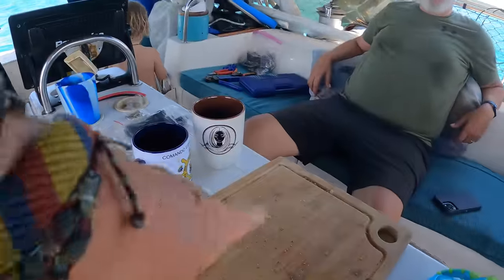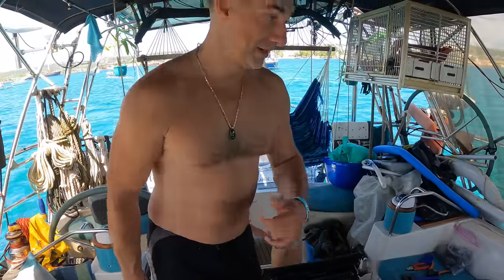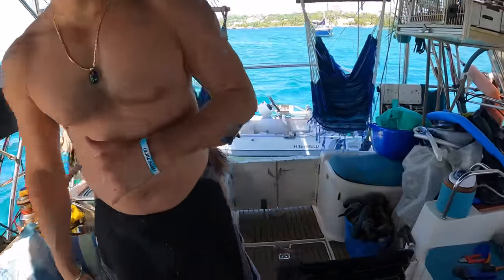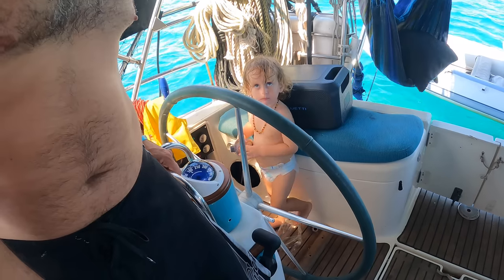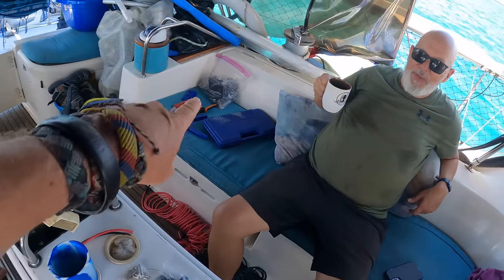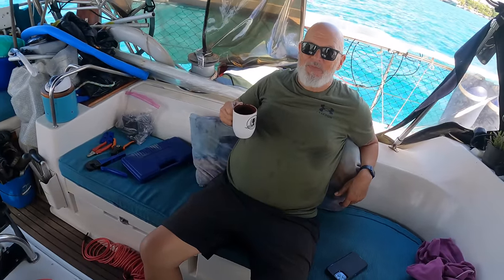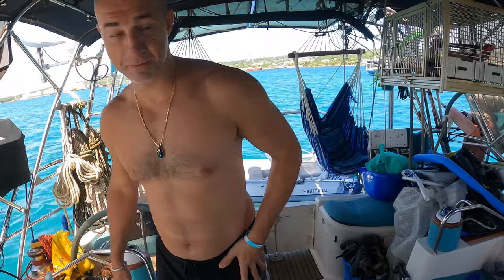Everybody's already had their breakfast, coffee's all gone. You're gonna go for a quick dip? I was just thinking I gotta get in this water. Richie's busy stealing daddy's tools — oh no, he's got his own toy this time. We're all ready to start working. Rich finishing his coffee, and Christian's diving off the bow.